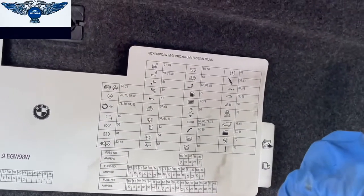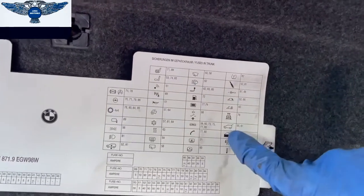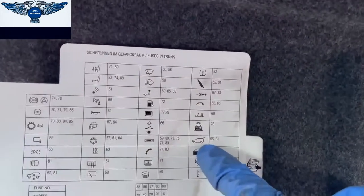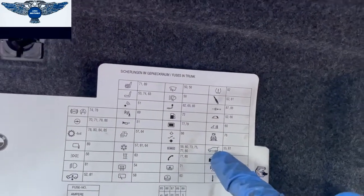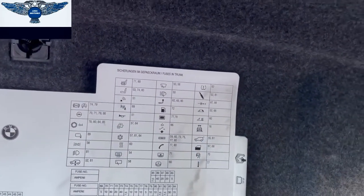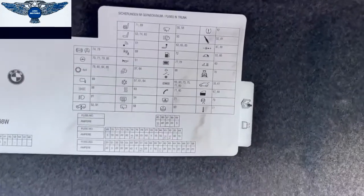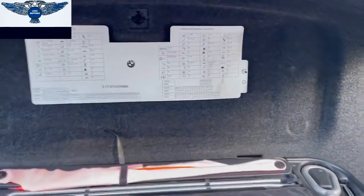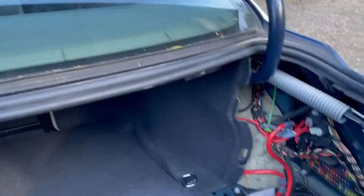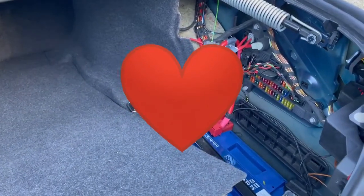Not all cars will have the same features — like an SUV may have the facility for opening the luggage electrically, but not this particular car or this model; maybe newer models. And that's basically it really, so I hope this video helps and thank you for watching.